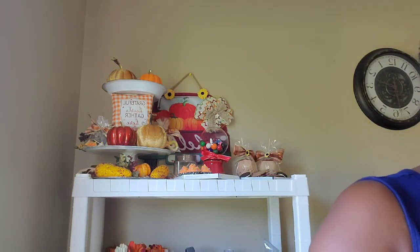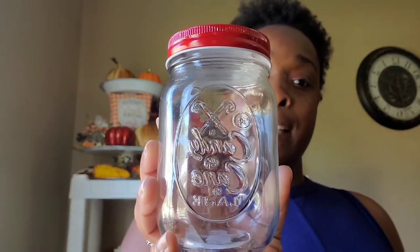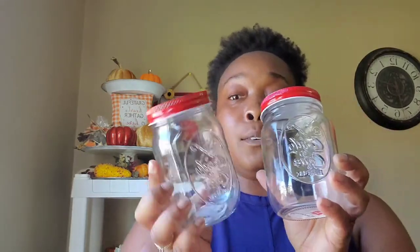I also picked up these cute jars. They got the cutest containers — great for tiered trays, great for coffee bars, anything of that sort. This one says 'Candy Cane Lane.' If you can see that, it is so cute — it has candy canes at the top and little candy canes on the lid. I had to get two of those because they are just so cute and festive.